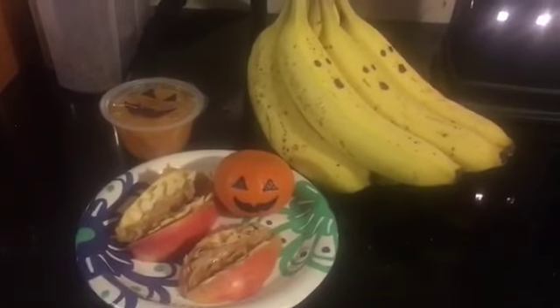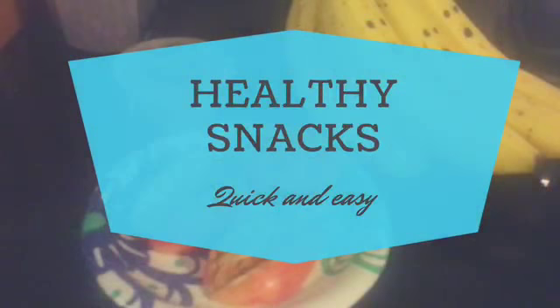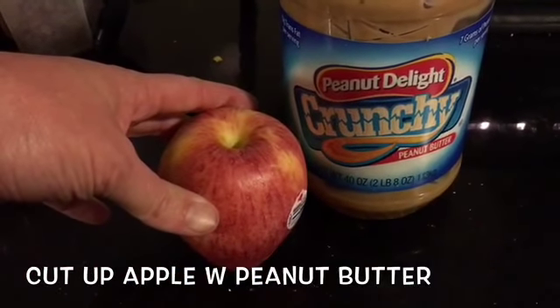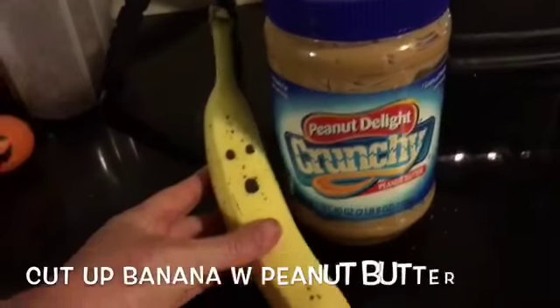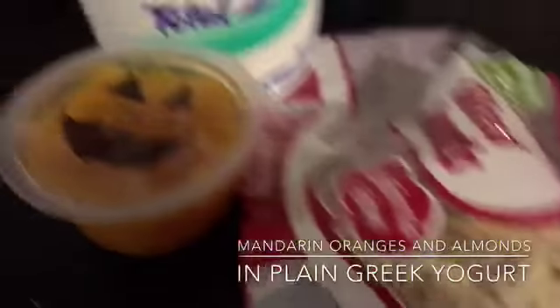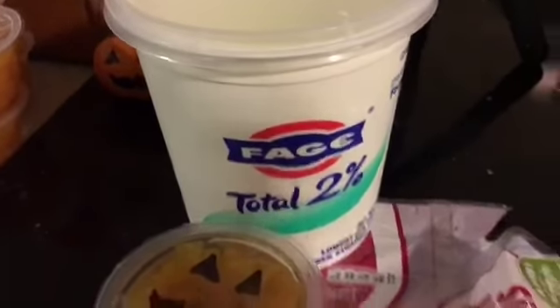Which is kind of a fun way to get them to eat some nuts — healthy fats for you or even your kids. Some quick healthy snack ideas throughout the day: apples with peanut butter, just cut up the apple and dip it in peanut butter, cut up the banana and put it in peanut butter, or my favorite — I actually eat this for breakfast — mandarin oranges with some sliced almonds in plain Greek yogurt.